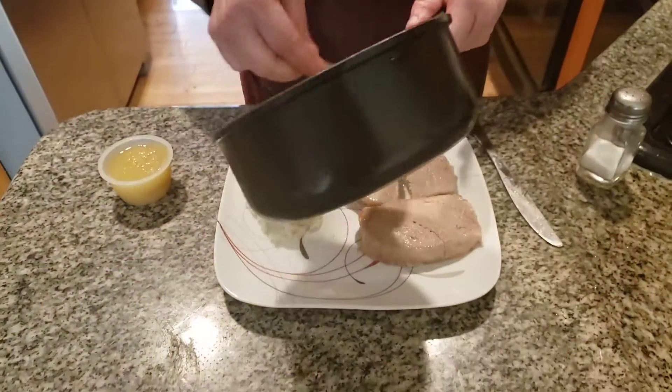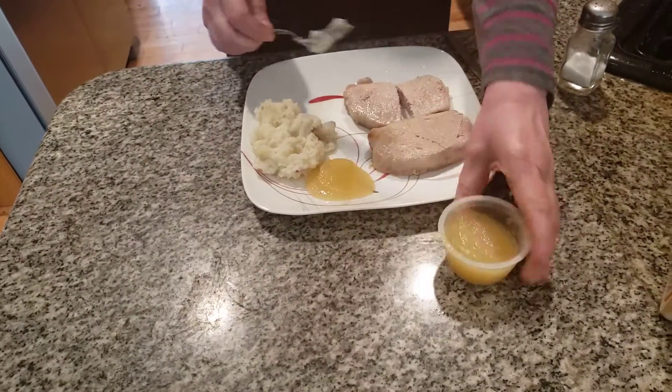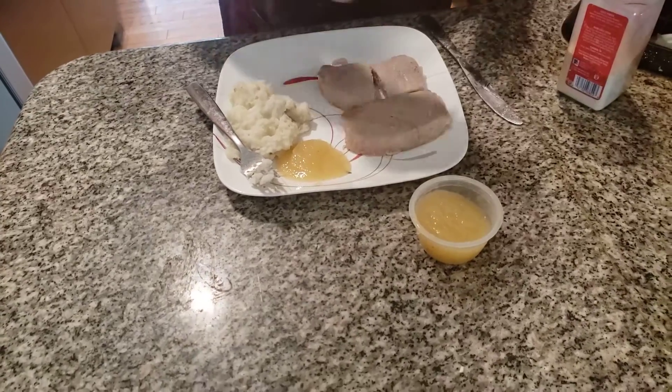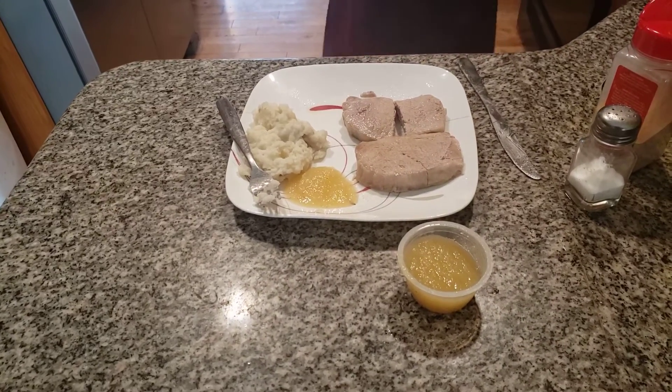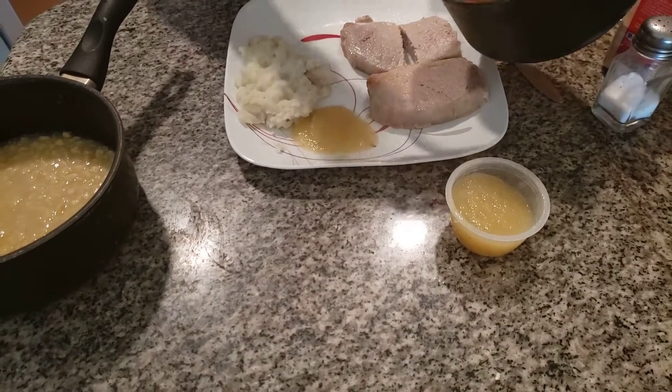And here we have delicious pork chops with gravy. We're going to put some applesauce here, and we're also going to put garlic powder and salt. Now I'm going to add the finishing touch — gravy and cream corn. You have not lived until you've had pork chops with gravy. It's delicious.